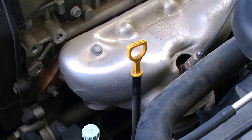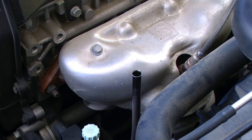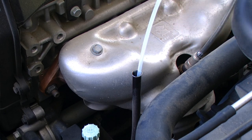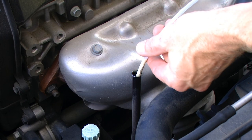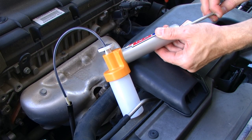Now that my engine has run for a few minutes I'm going to remove the dipstick again. Where the dipstick came out I'm going to insert the tubing for our oil analysis pump right down to the tape line, so that the end of the tubing is basically sitting where the end of the dipstick would sit. Next I'm going to give my oil analysis pump a few pumps.